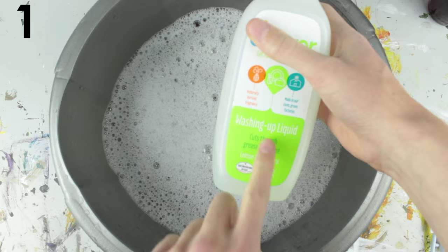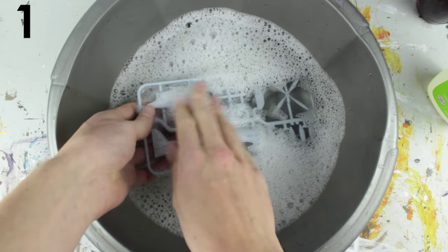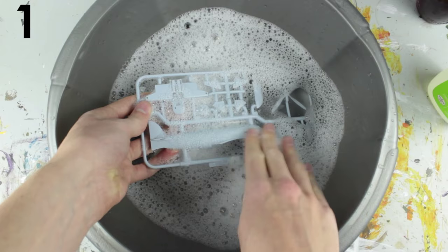Mix some warm soapy water with a splash of vinegar and wash all the parts in it. This will help the paint stick.